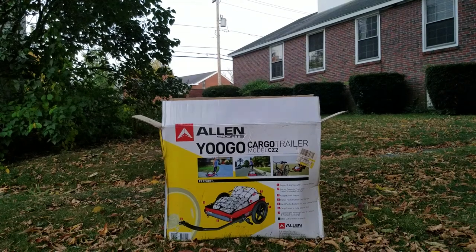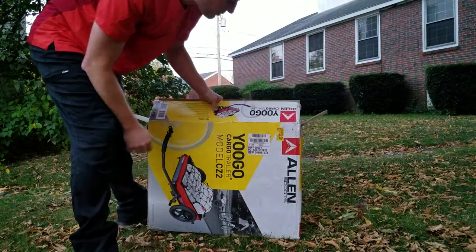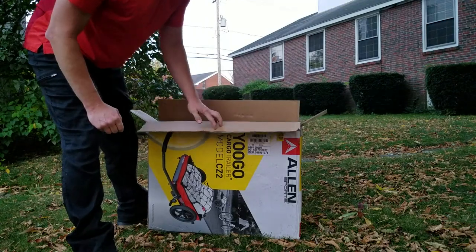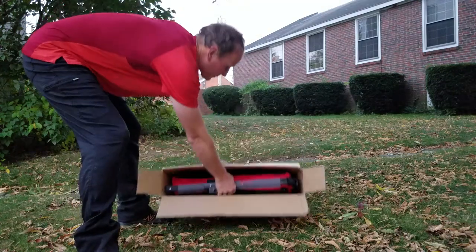So here we go. I've got my — I guess you'd call it a Yugo, Yogo, I don't know what it is — Allen Sports Cargo Trailer, Model CZ2. I bought this a while ago at Walmart on clearance. It was $60, and it says $30 on the tag, but it actually rang up at $15 at the register. Didn't surprise me. So here it is.